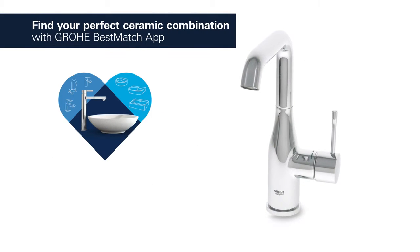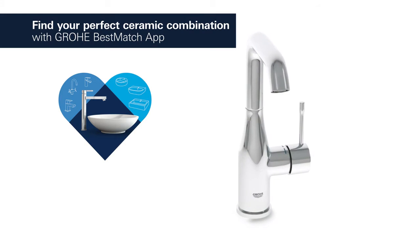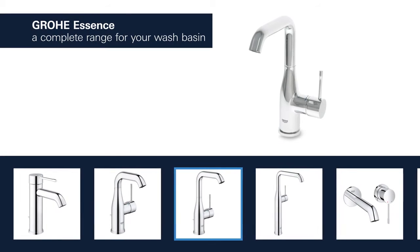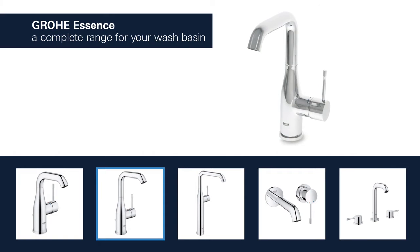Grower has tested over 3,000 combinations of washbasins and taps — find your perfect combination. Products for the washbasin are available with spouts in different lengths and heights, and you can choose between a version with a smooth body or a convenient pop-up waste.